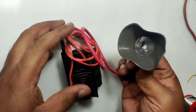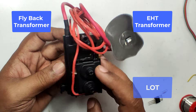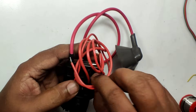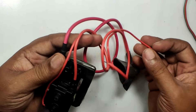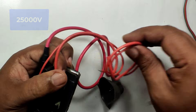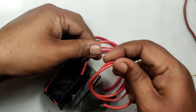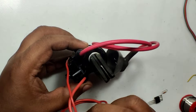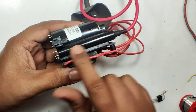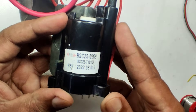Welcome to the new episode of TechInsert. This is called a flyback transformer, or EHT transformer — EHT means Extra High Tension transformer, or LOT Line Output Transformer. This will generate 25 kV and is used inside a CRT television or CRT computer monitor. The high voltage output is DC; the output line has a diode array which converts the high voltage AC to DC. You can buy this from an electronic spare parts shop, and I will give the buying link in the description box.